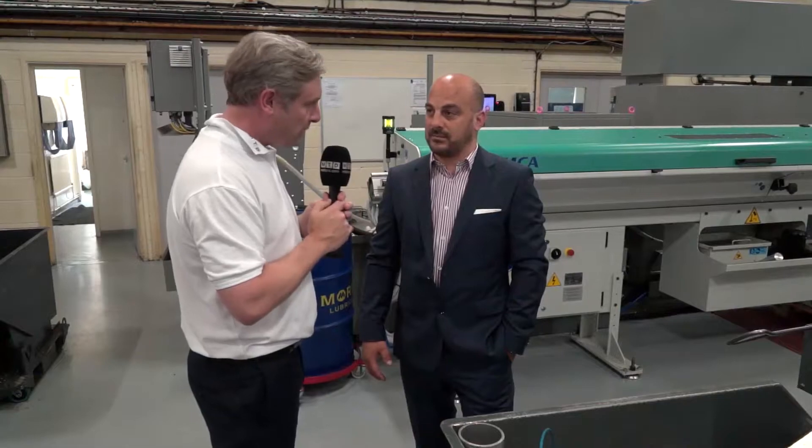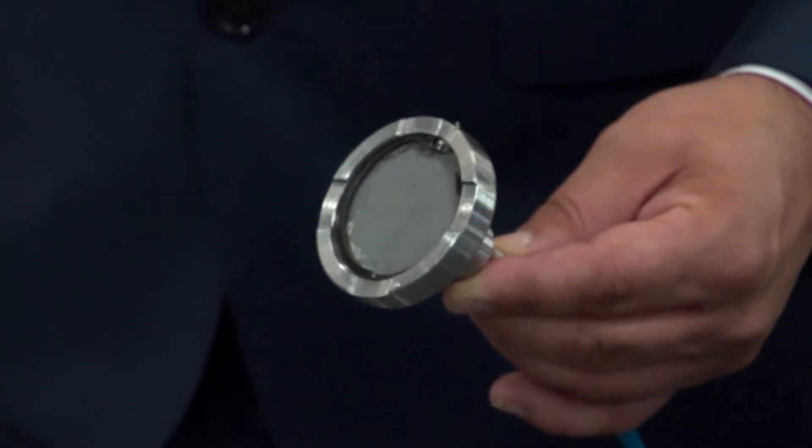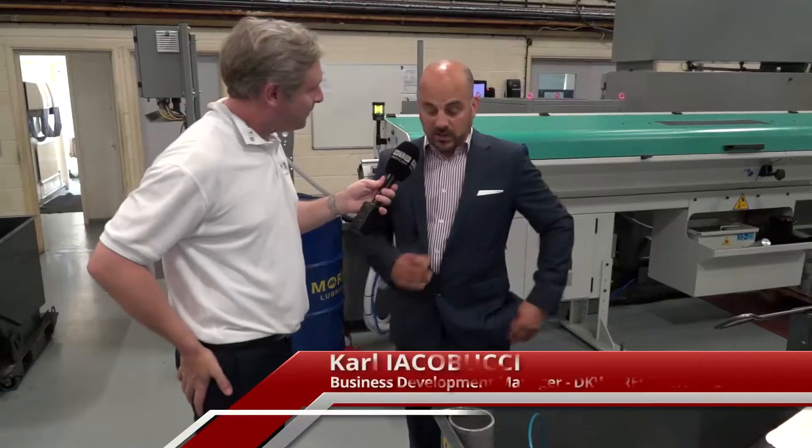Carl, we've had a look around your machine shop — it's really impressive: automation, bar feed, sliding heads, computer systems, everything like that. One piece of the jigsaw though is this. I recognize it, but what actually is it?